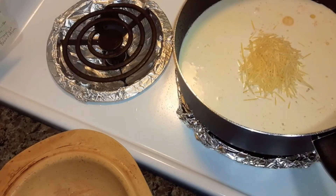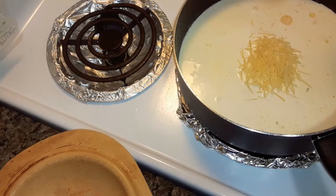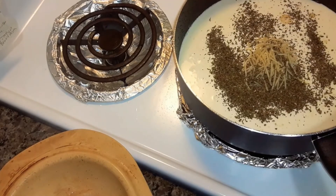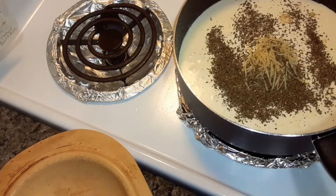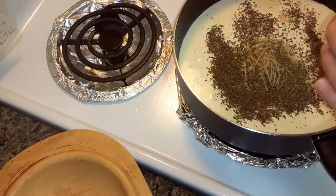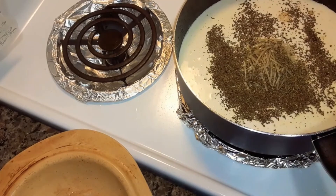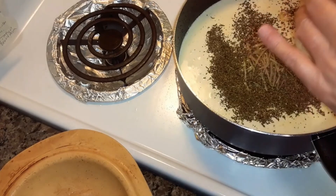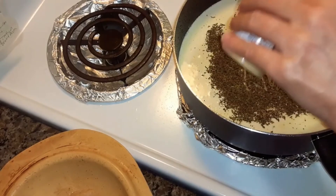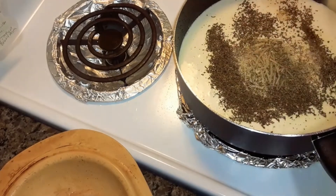She calls for half a cup of fresh basil, but I don't have any fresh basil, so I'm just going to add some dried basil — I put some in this cup here, I'll add a little bit in there. I'm also going to add a teaspoon of Italian seasoning and a teaspoon of garlic powder.